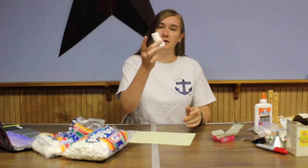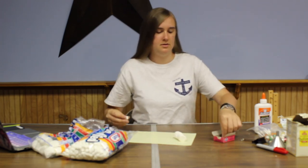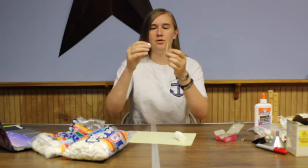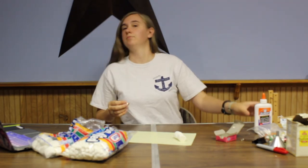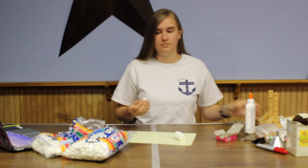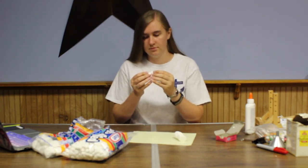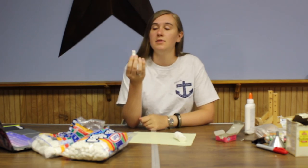Just push them together and they stay. But for the little ones, toothpicks can be a little too big. So you can also use glue — just a little bit of glue — to make sure they stay together pretty well.